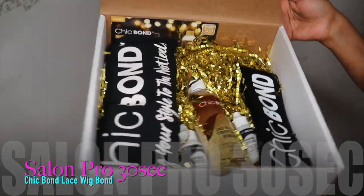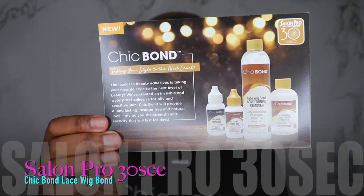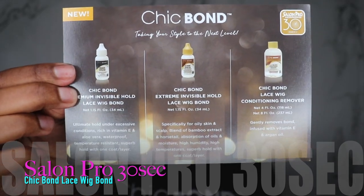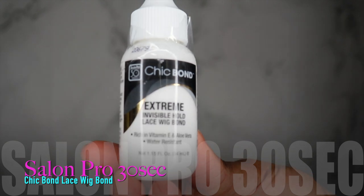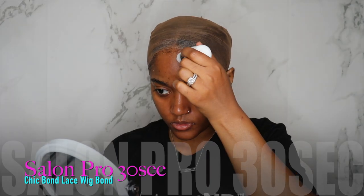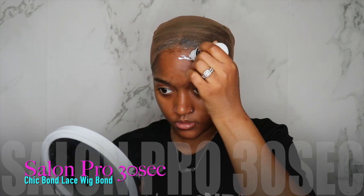This is how my PR packaging came — I thought it was really cute. This is the card with the actual products that they have. The specific one I'm using today is the Cheekbone Extreme Hold, which is specifically for oily skin and scalp.